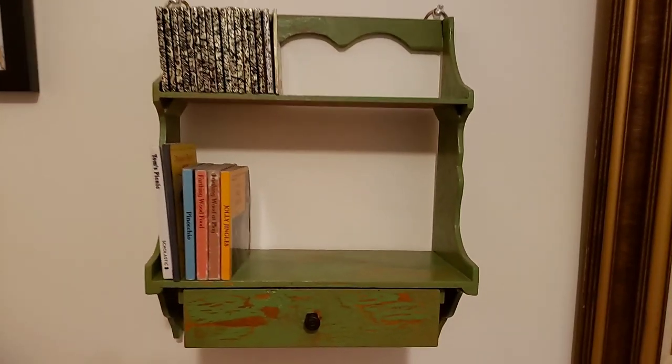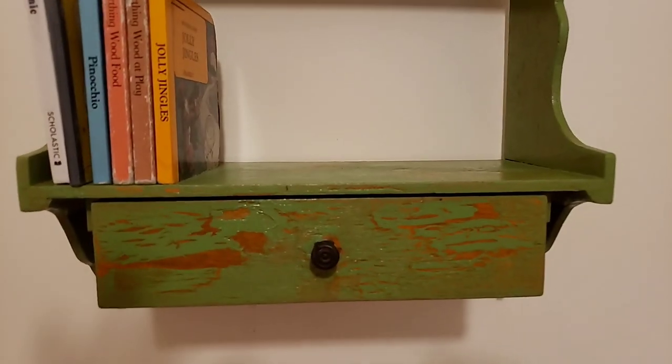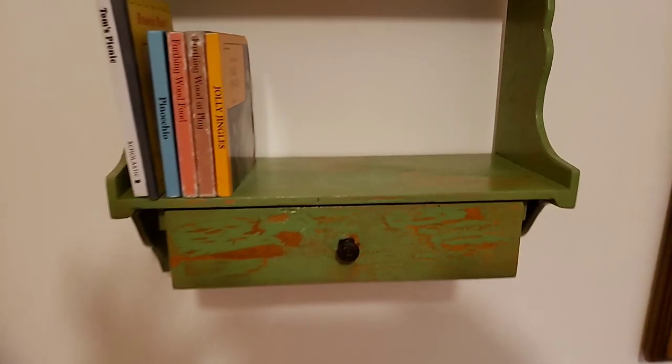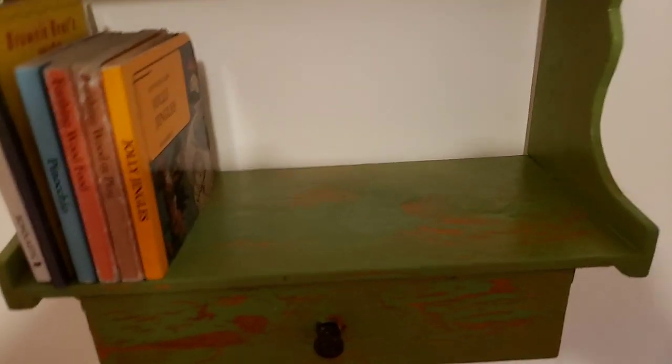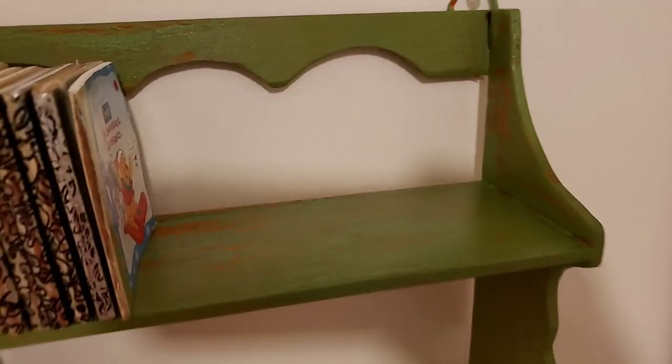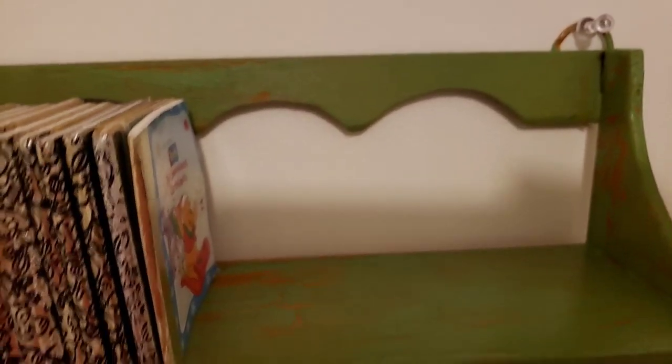Okay, so here's the crackle. Here's the drawer — you can see it really well on the drawer here. This was orange on the bottom, the first layer. And here's the top. Got some shadows going on in here, but you can see the crackling there. I think it's really neat. Let me show you the side over here. Isn't it pretty?